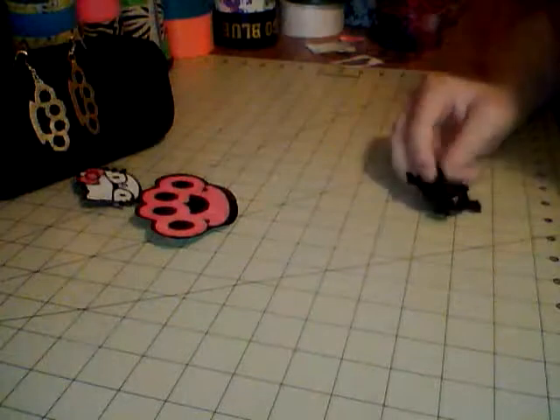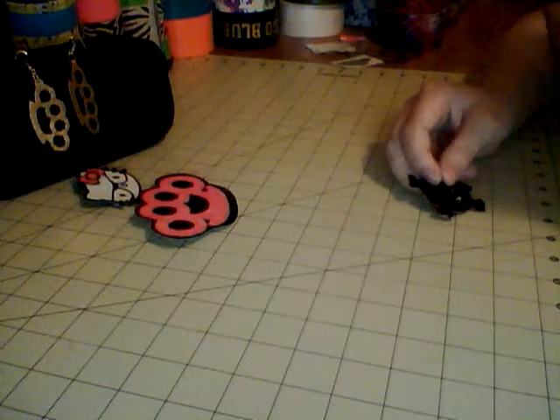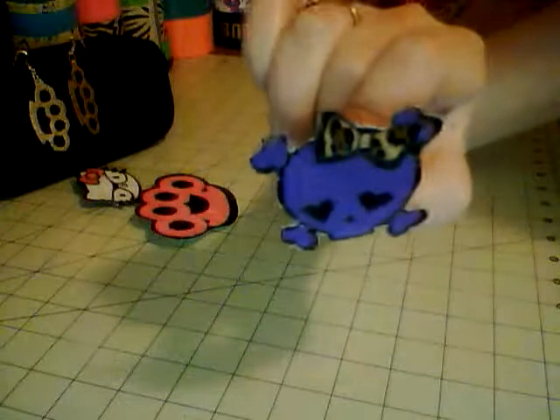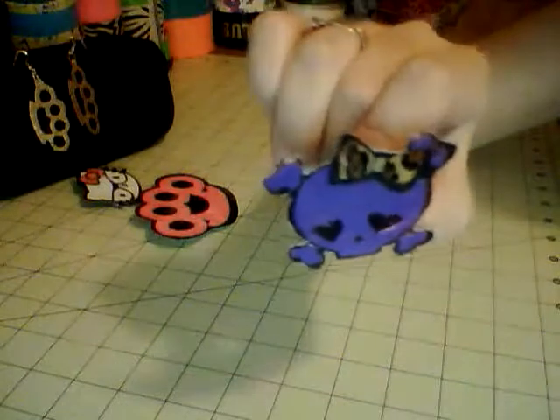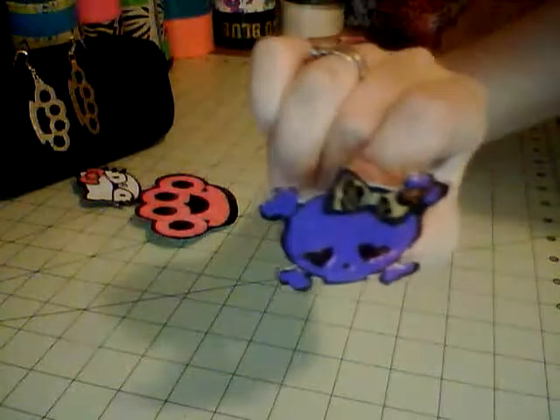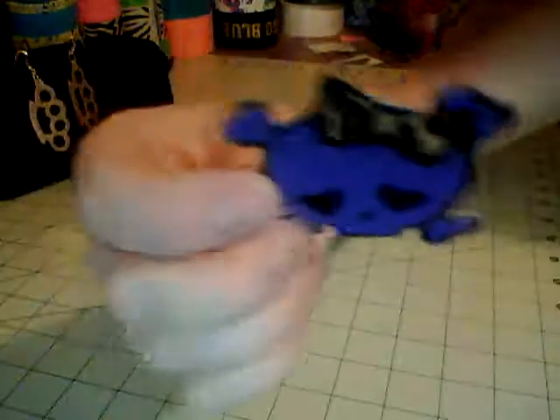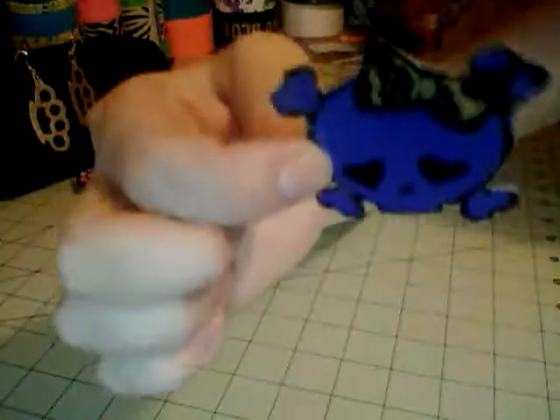Last night I did a video for a contest entry with Duct Tape in Action and I revealed my invention. I'm not sure if other people have done these before — I haven't seen any, so I'm claiming it until then. I showed a skull and crossbones pin: purple skull, black hard eyes and outline, with a leopard bow.